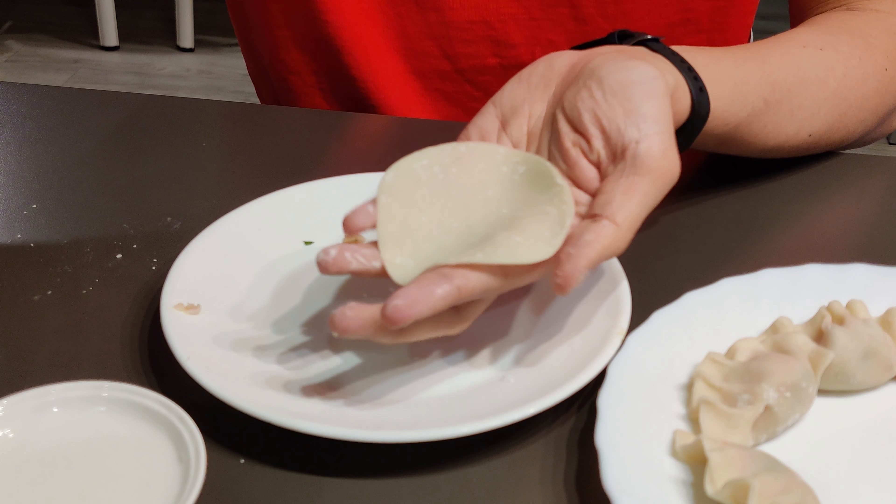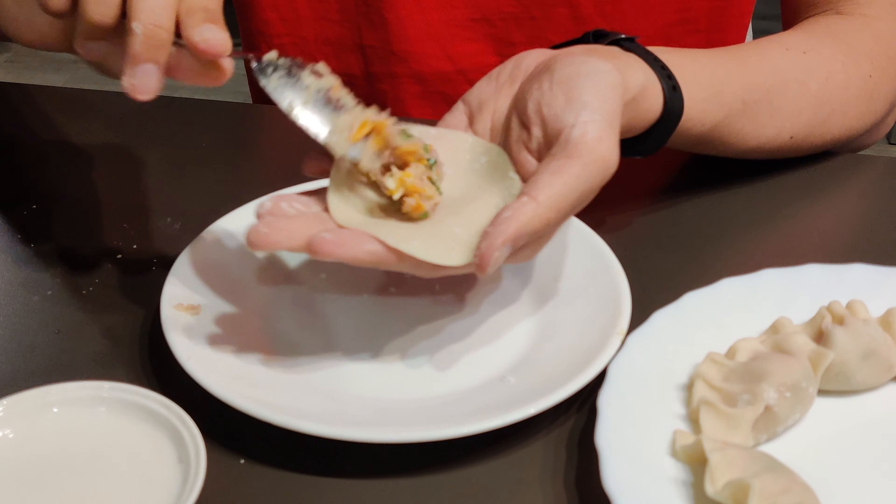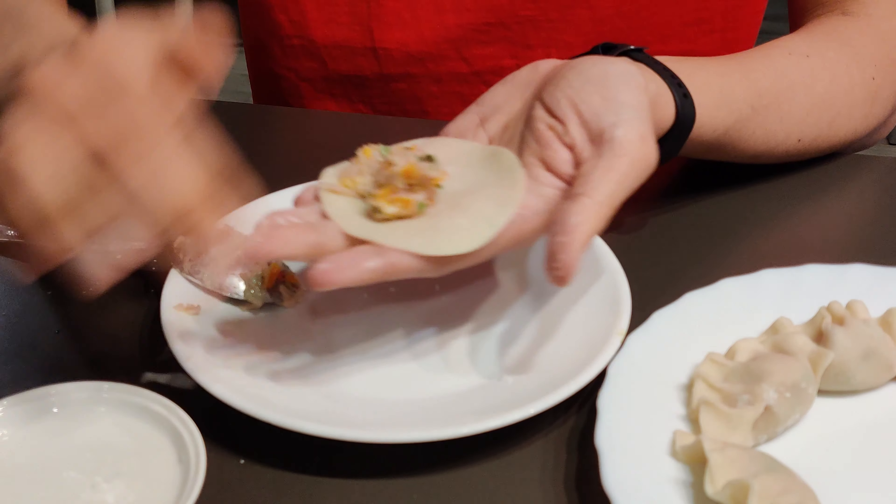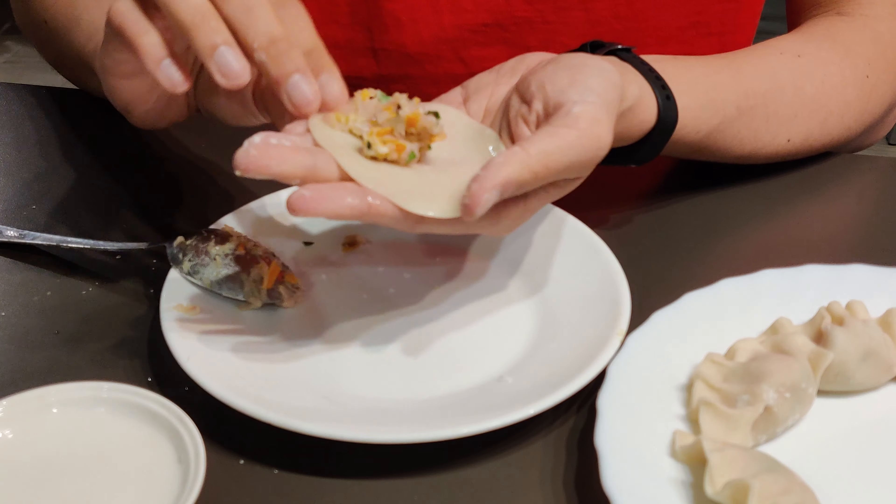And now to the fun part — folding the dumplings. The easiest option is to buy some pre-made dumpling skins. Most Asian supermarkets sell these, so it saves you a lot of time.